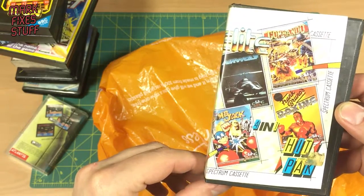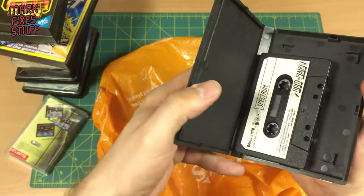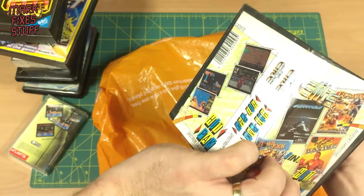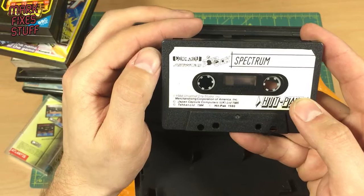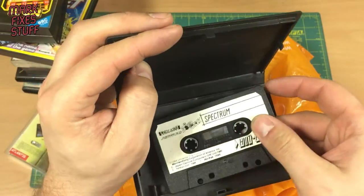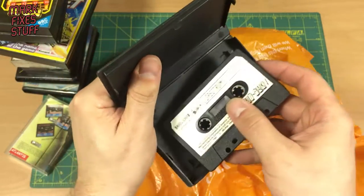Elite four-in-one hit pack — Spectrum cassette. Lovely clamshell. I suspect that inlay doesn't belong like that. And we've got Commando, Bomb Jack, Airwolf — on the other side, Frank Bruno's Boxing. Very nice. I think I've probably got those games already, but very nice to have. Thank you.